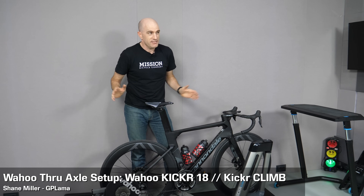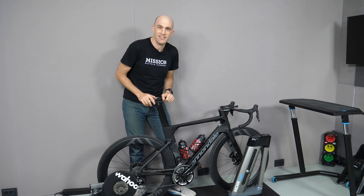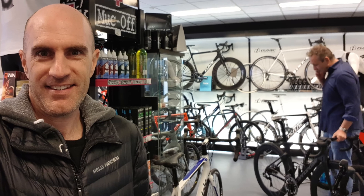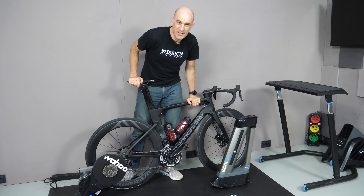We're here today in the DCR cave studio and I'm about to do my Zwift session for the evening because it's a little rainy outside. I'm on a Cannondale System 6 lent to us by Core Mantle, so thanks to them. What I need to do before I can get this bike on the Kickr and Kickr Climb is convert both of these over to through-axle support.